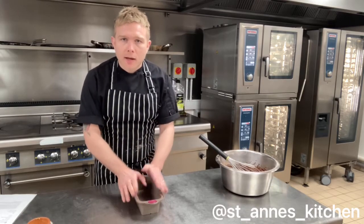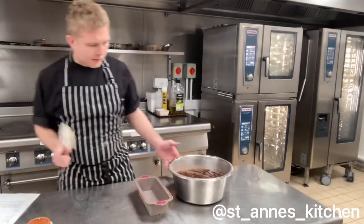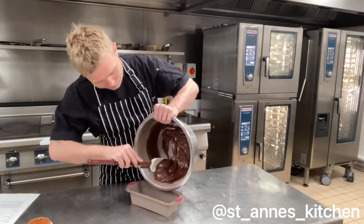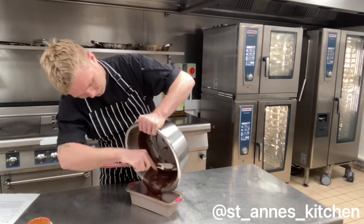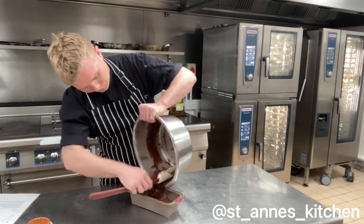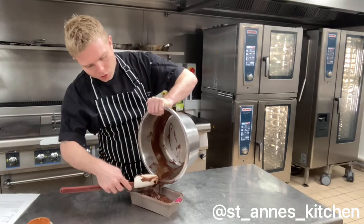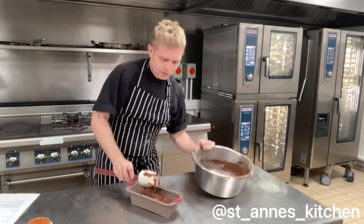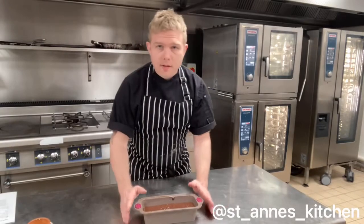If you're using a metal or a ceramic container, you want to give that a good grease. Get some vegan butter or oil all the way around the outside. Okay, so the batter — pour that batter straight into the cake tin. If you miss any steps or ingredients, you can find the recipe on our St Anne's Kitchen Instagram site. Okay lovely, so that's our cake, that's our sponge.